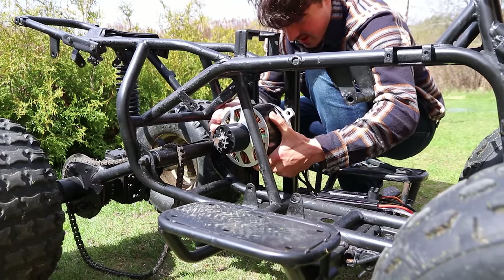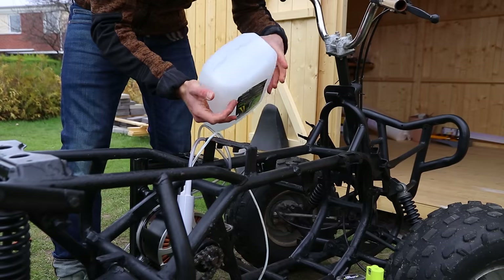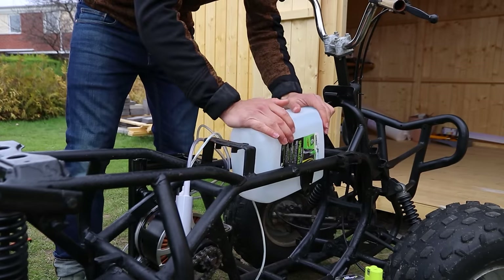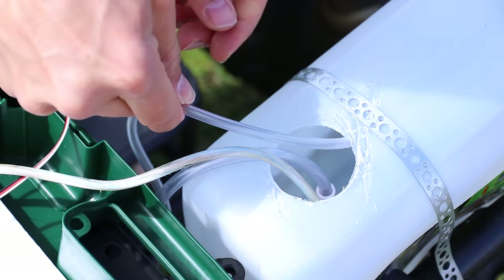I decided to make a new 3D printed hub with an extruded part, as the aluminium spacers didn't keep the gear 100% straight. I repositioned the motor so the chain would be significantly tighter, and I added the container for the water cooling. I drilled a hole for the 12-volt water pump with PVC tubing that goes to the electric speed controller.